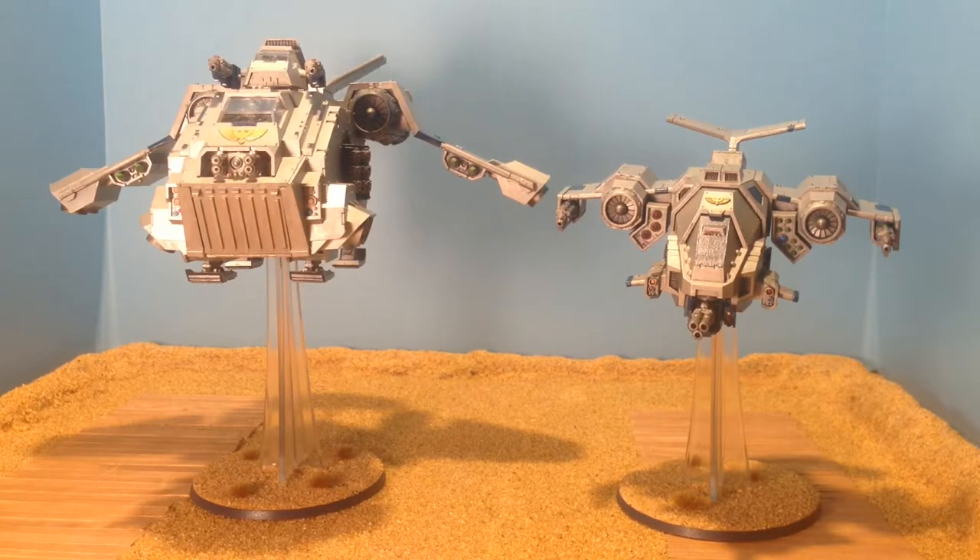I've been really happy with the model so far. I've got a 2,000 point list that includes both flyers and so far that's worked out very well.